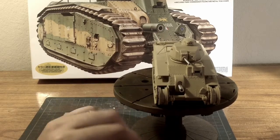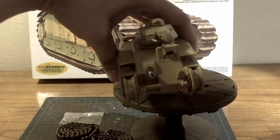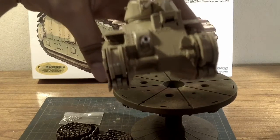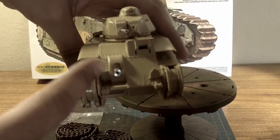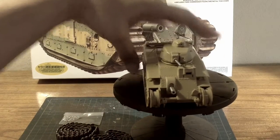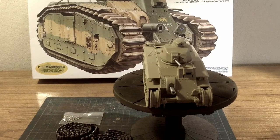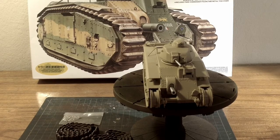I also added a little detail — you can see these holes here. I drilled out six holes that are supposed to be where you put the barrel cover over; the holes are for the bolts that they tied down and placed over the barrel for transport or when it's not in service.